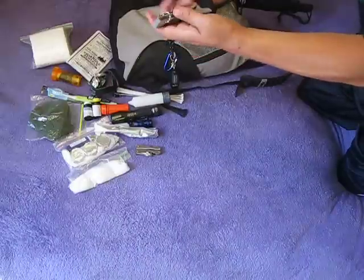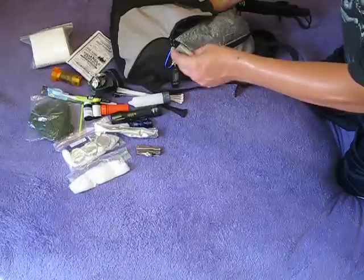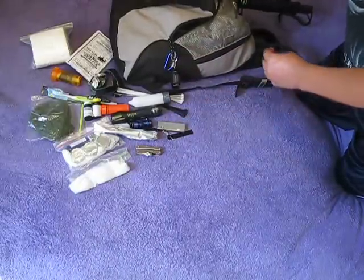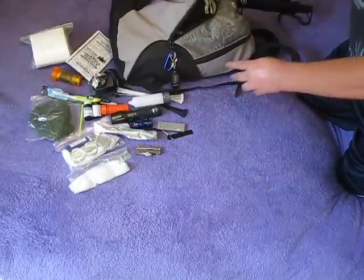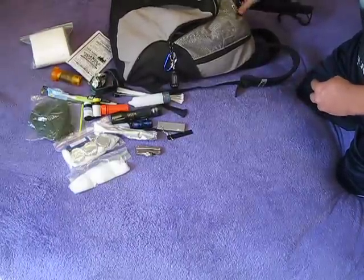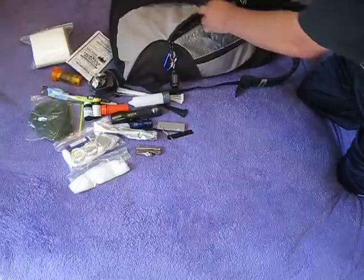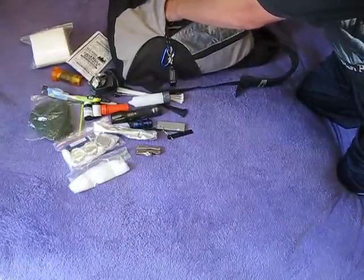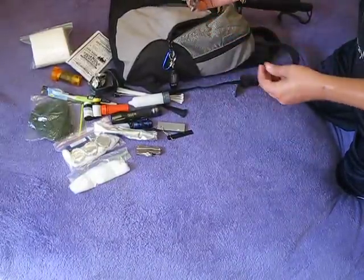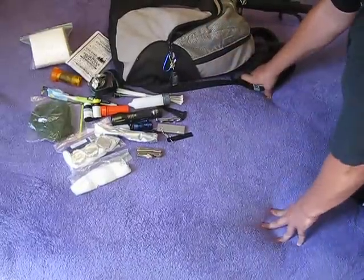I got my magnesium rod here for starting fires. So far I got at least three ways to start a fire. I got them all in the same pouch — I don't know if that's the greatest idea. But in the back I also have another lighter, so I do have something in a different pouch. And lastly it's just a little folder knife. So that's it for the first part.